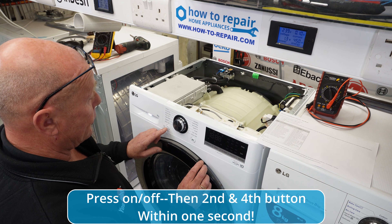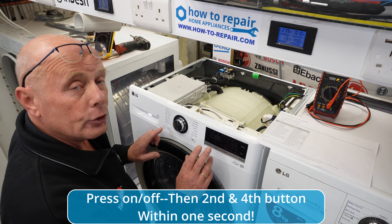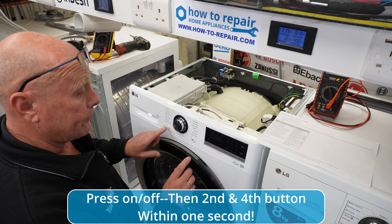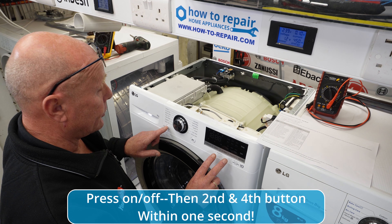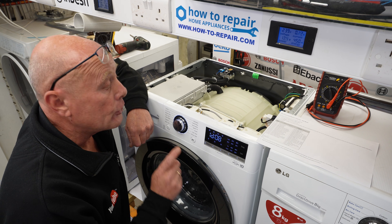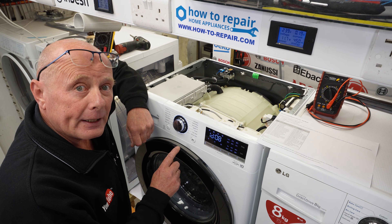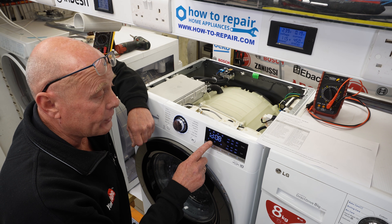To enter diagnostic mode is different from the old one. The old one you used to press two buttons at the same time plus the start button, but on the new machines you have to press the on/off button and then the second and fourth button to enter diagnostic mode. This needs to be done within one second of pressing the on/off button. You will hear the door lock energize — that's the first test it's doing. The LEDs are all displayed to check the bulbs and everything else, and the software version is shown in the middle of the screen.